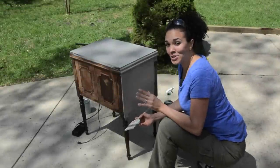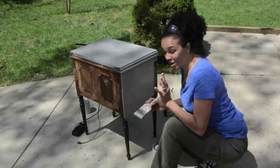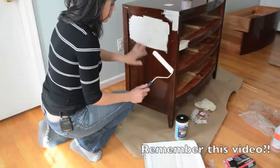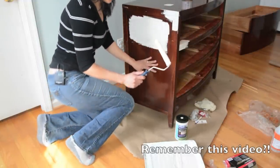One thing that's really cool is no matter how much I'm bending, my butt is not sticking out. You don't know how awesome that is because I'm kind of notorious for butt cleavage.